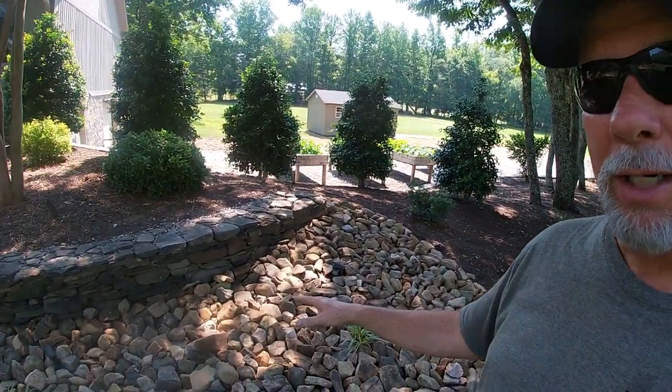Hey guys, if you've followed my channel at all, you know I am super big into landscaping. I'm not professional, I just do it as a hobby, but I love doing landscaping and I've really grown to love this river rock slash mulch blend. I'm going to be jumping into a new way to install river rock. It's a really cool effect the way it looks, and it's much easier and quicker to do.